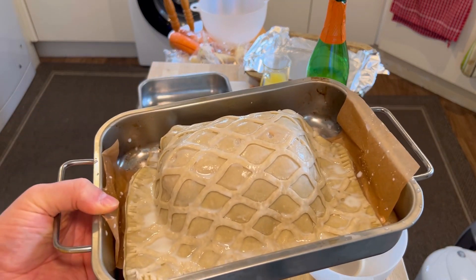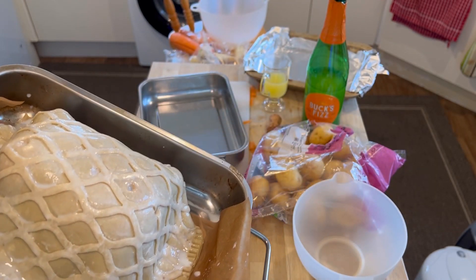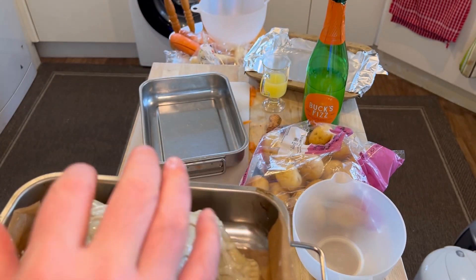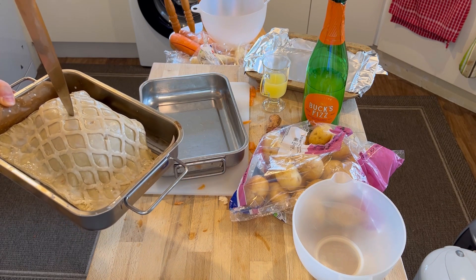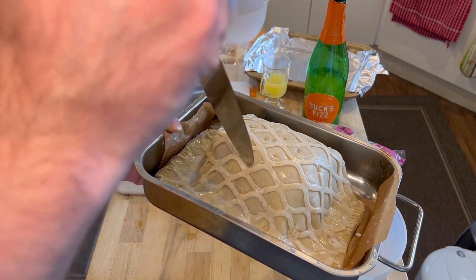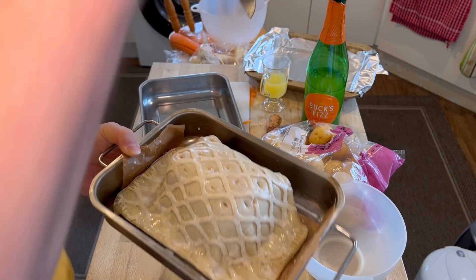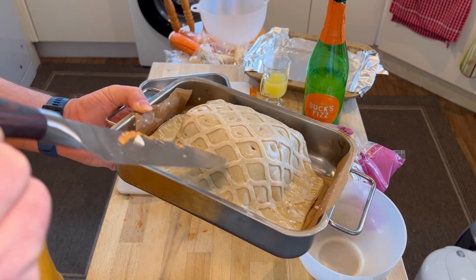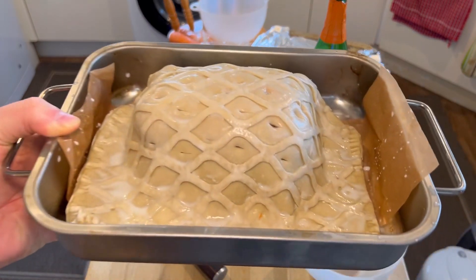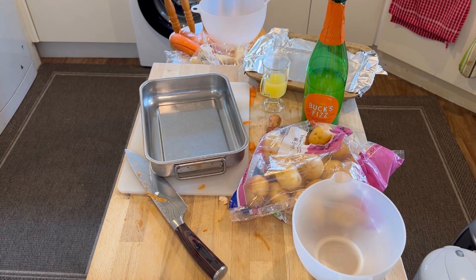This is going in the oven now, brushed with milk — a little too much, but I don't think that's going to damage it. Oh, I've got to poke some holes in there — it said to poke holes with a fork, but I've gone for a knife, and as you can see I've done it in the middle of the lattices. I hope that's provisionally enough. Looking pretty good! Right, in the oven it goes — 200 degrees centigrade.